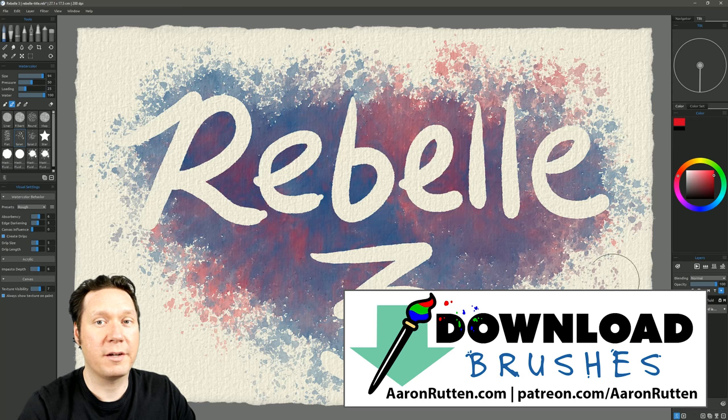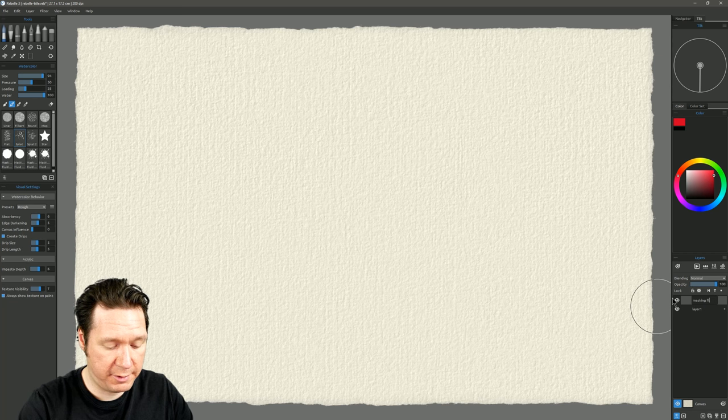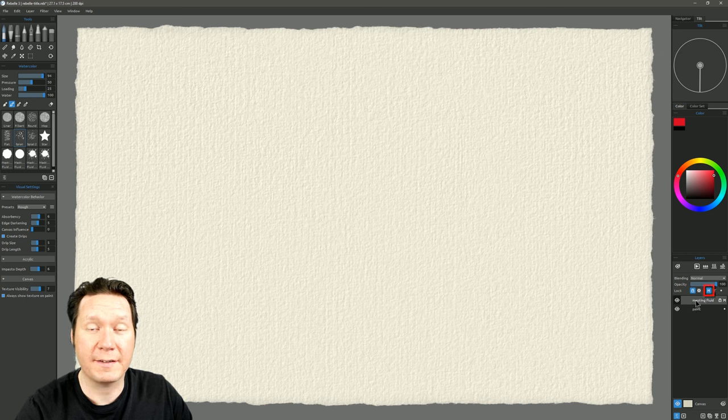On the paint layer, click the dot icon — this is the target for where paint goes. On the masking fluid layer, click the M to tell Rebelle that's the masking fluid layer. So we paint masking fluid on the masking fluid layer and regular paint on the paint layer. To put paint on the masking fluid layer, turn off the M first. Select black — the best neutral color for masking fluid — then select a masking fluid brush and draw a design. This is the area that won't receive any paint.